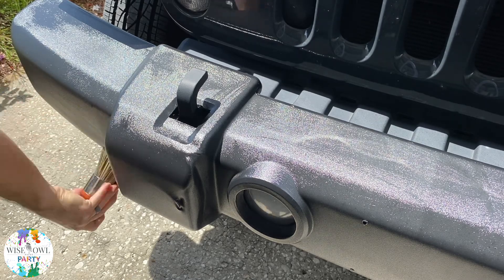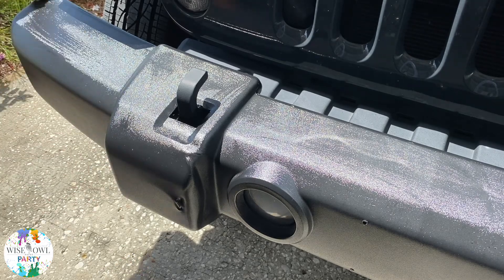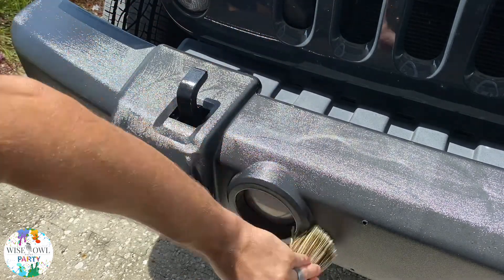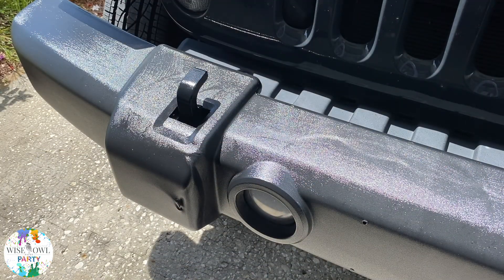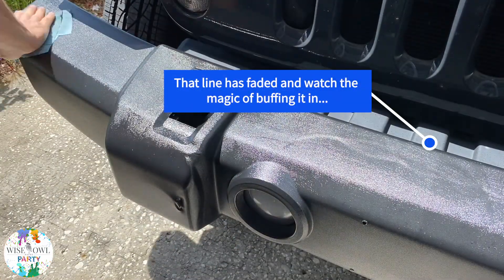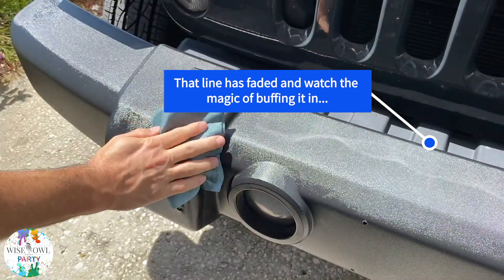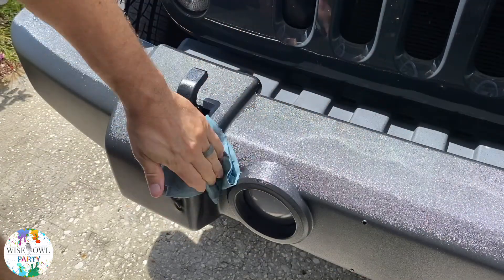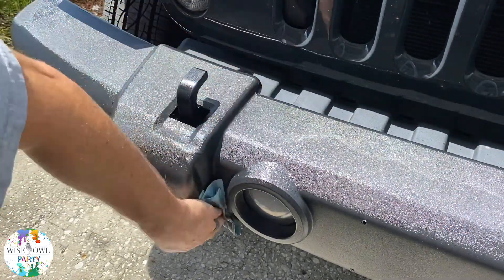It's revitalizing, protecting, and bringing that bumper back to life. You can see that line starts to fade away as it seeps down into the pores of the rubber, and pretty soon you're going to see the magic happen. That line is already fading as it absorbs and deepens and darkens the rubber. Watch when I get my shop towel — yeah, that line faded. Watch the magic of buffing it in — boom, just like that. No fancy editing tricks, folks, that's just what it does. Turns it into this beautiful almost brand-new looking bumper on this five-year-old Jeep.